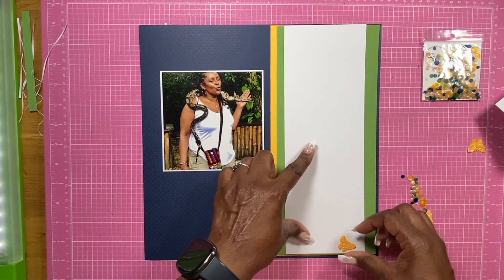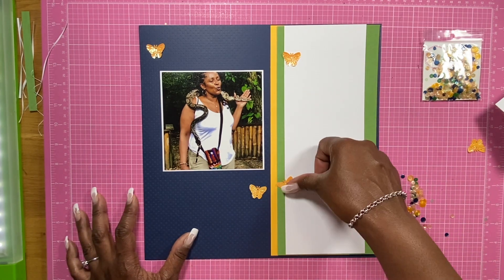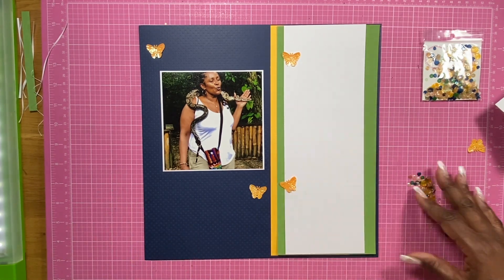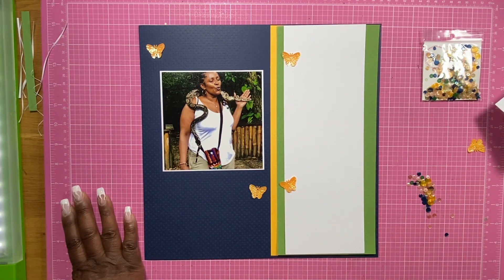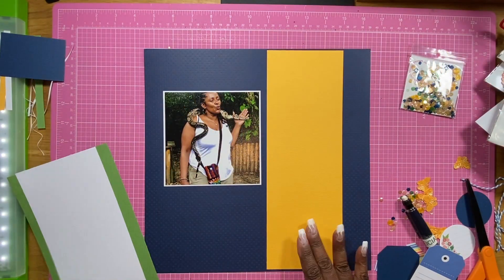I decided to go ahead and do a little bit more of a cleaner layout, and I am using the Tranquil Garden, and I love it. It has butterflies in it. It has blues, these dark navy blues in there, and it has these awesome greens in there too as well.